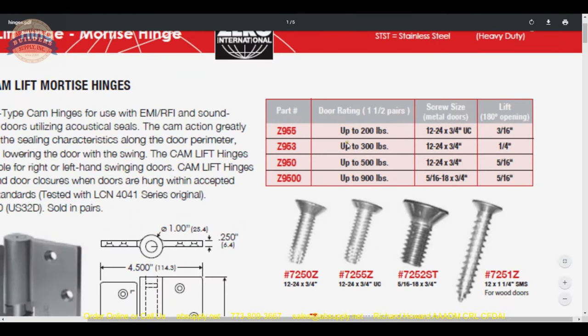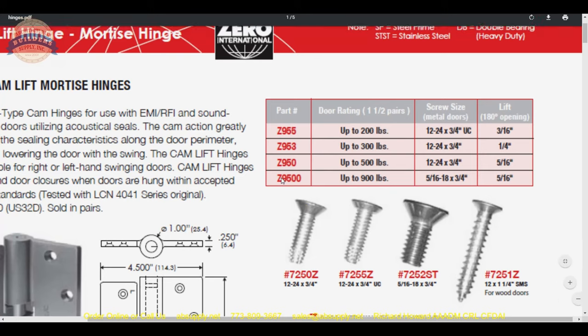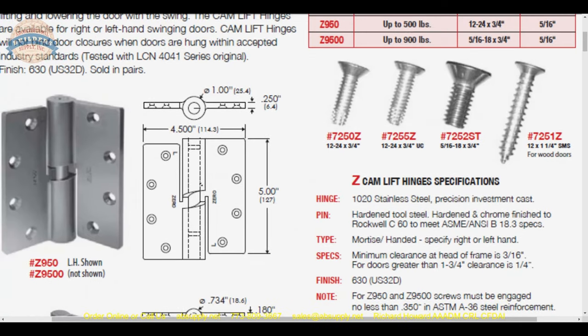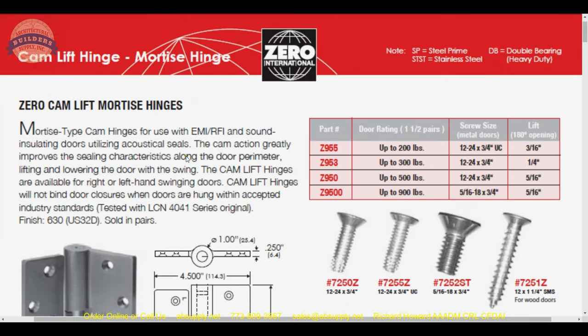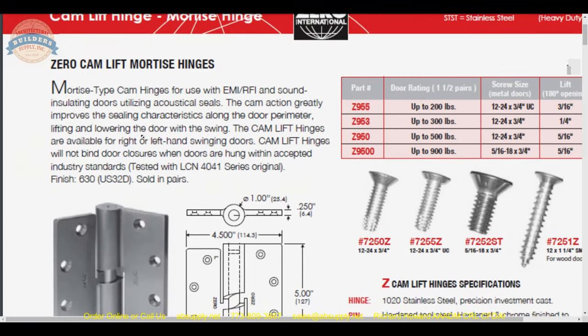The Z9500 is a preposterously large hinge in its thickness — one heck of a hinge. When you're dealing with a hinge that is basically a quarter-inch thick, that's almost double the thickness of this standard hinge we've looked at. Really large barrel assembly here. So mortise-type cam hinges for use with EMI, RFI, and sound insulating doors.